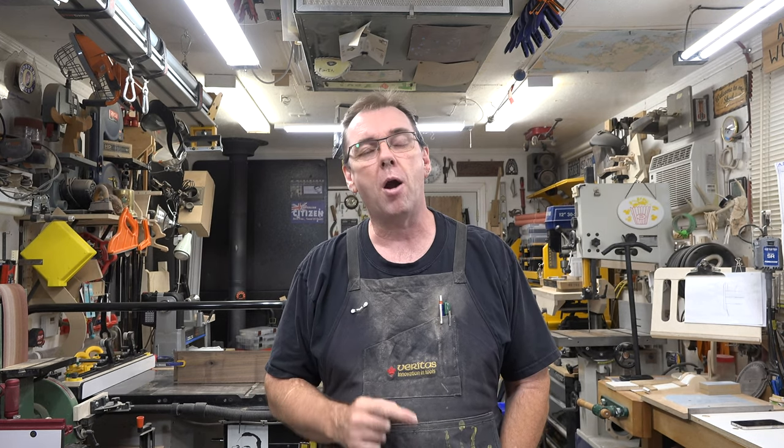Hey there guys, welcome back. This week's show is part five of our Toys and Joys 1929 Ford steak bed truck build.